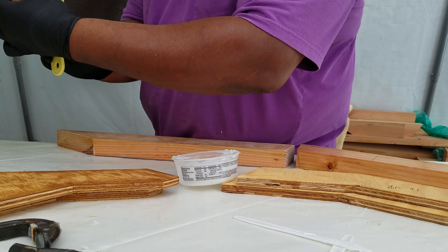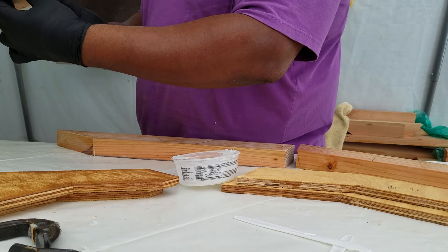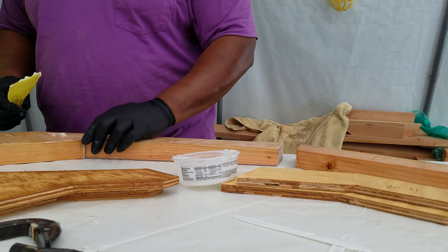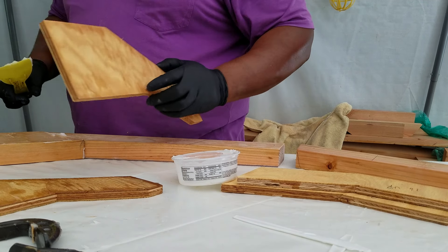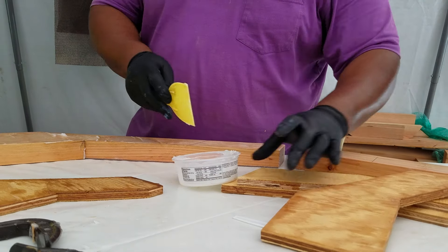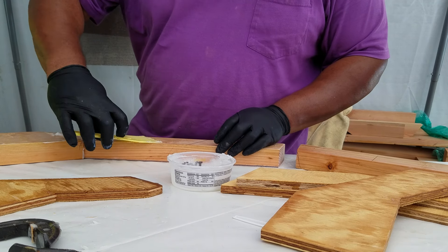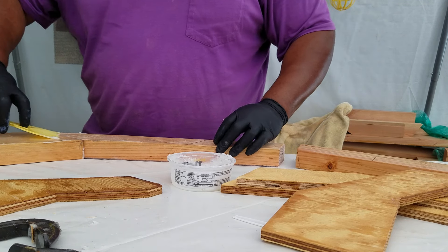The grain in these first pieces — man, it's beautiful. I wish you guys could see it. I've got my lines drawn so I know where to stop, put in the epoxy, put a little more on.